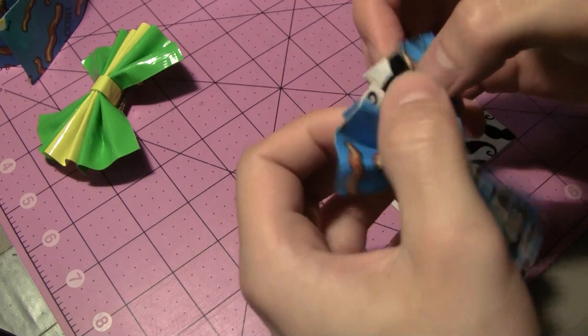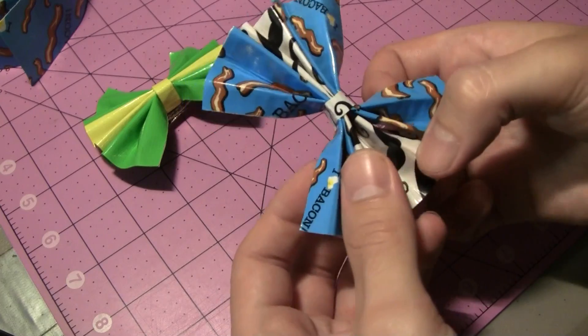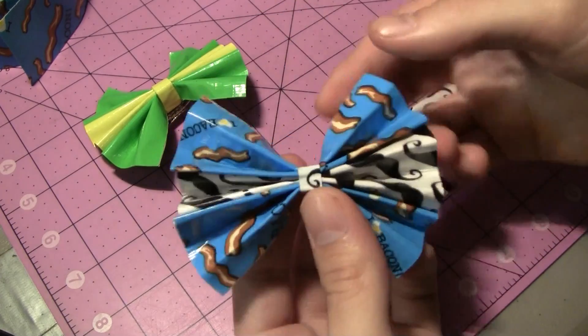From here you can just fan it out a little bit to make it look like a proper bow, where it's all fanned out and you can see all the different colors, which looks really cool.